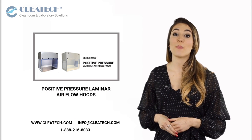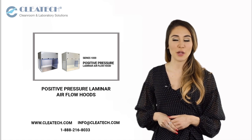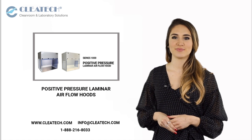In the next video, we showcase Cletech positive pressure laminar airflow hoods.